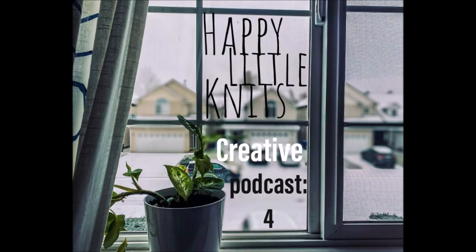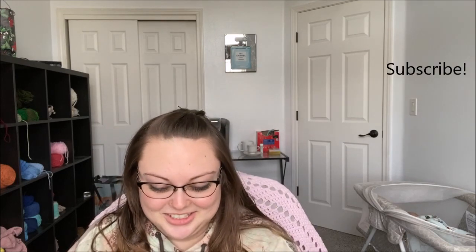Hey everyone, welcome back to Happy Little Nights. This is the Creative Podcast Episode 4 and I am Chanel Shea. Happy New Year everyone! I am getting sick, so that's why I sound a little nasally.